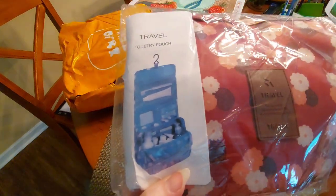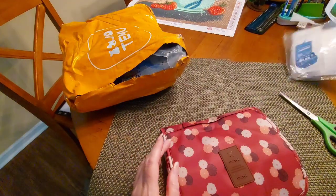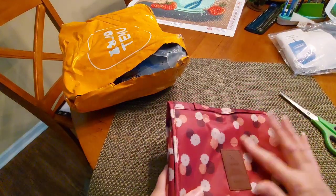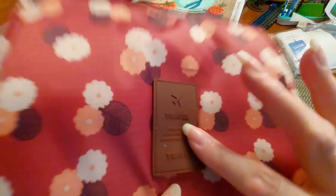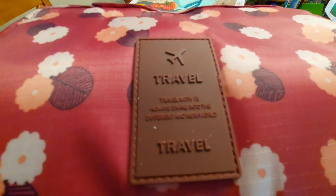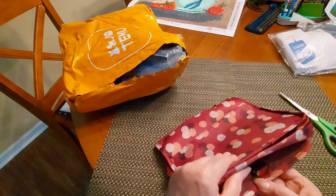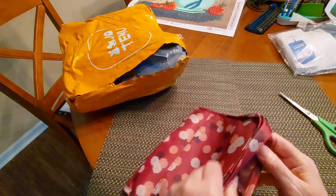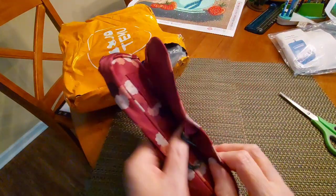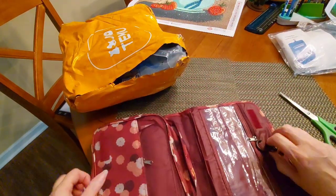I thought this was precious, and you're not going to believe the price I paid for it. This is extremely cool — it has got an absolutely rubber label. That is so cool. We're going to open this thing up. We do have a hook. Awesomeness. We have Velcro, which is fantastic. I am loving this.